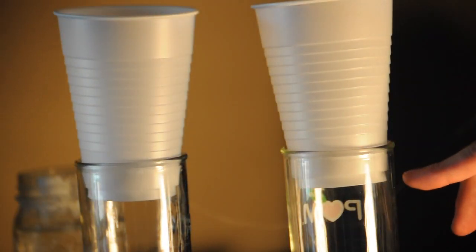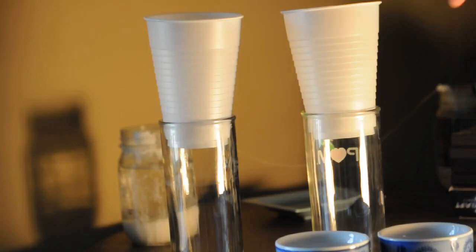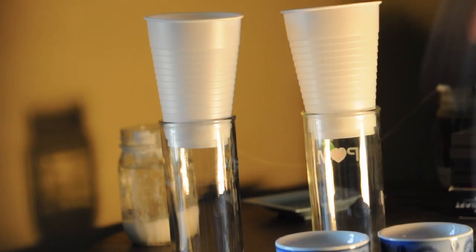That way you have plenty of room to let some water drip down into the larger cup. Now what we're going to do is take our hot water, pour it into one, and take our cold water and pour it into the other. They're going to race — we want to see which one is going to get there the fastest. But before we do that, I want you guys to leave a comment down below telling me which one you think is going to drip faster.